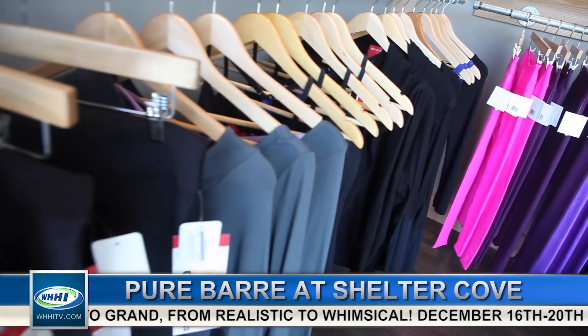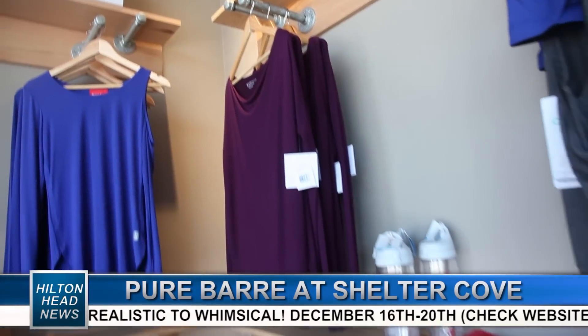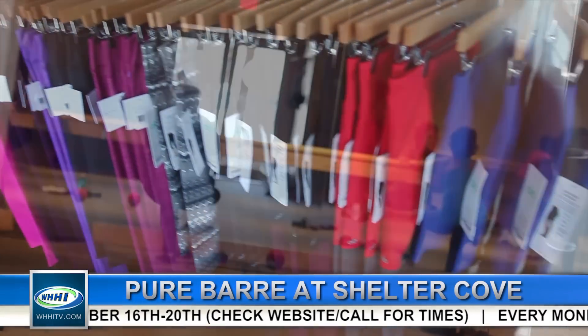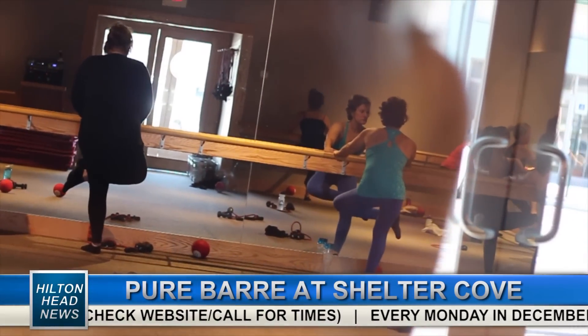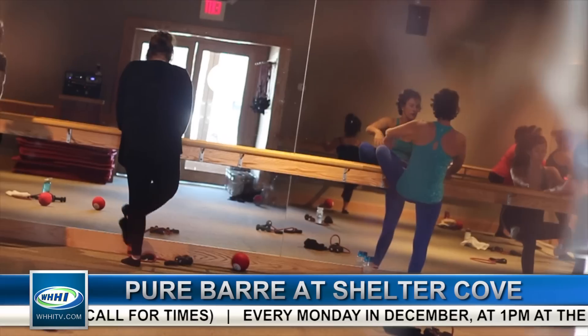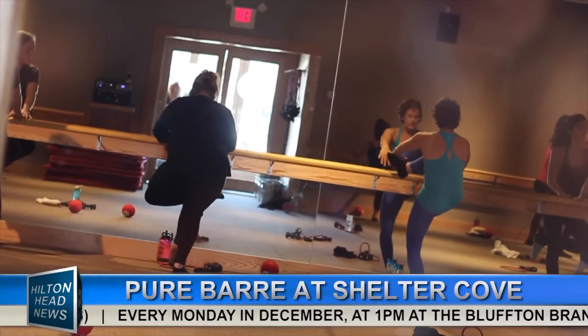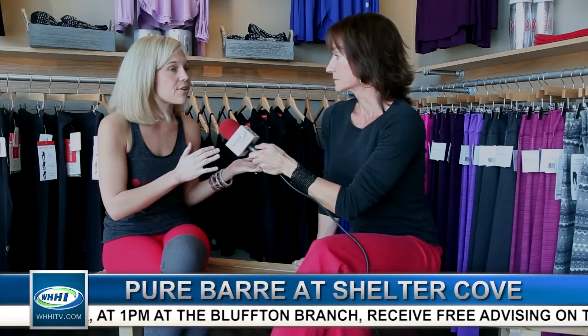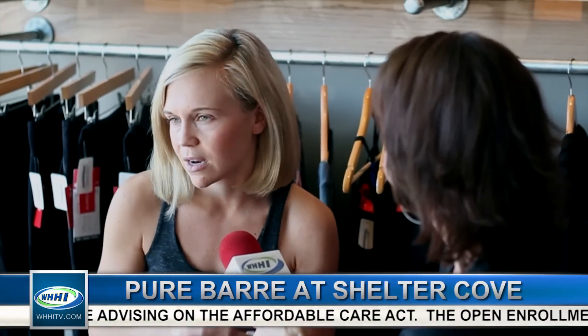We offer classes pretty much every day — seven days a week. As early as 6 a.m., as late into the evenings as 7 p.m. We truly believe we have a wide range of schedule that should accommodate everybody's busy lives. We also have three classes on Saturday morning and one Sunday afternoon, so no matter what your schedule is like, you can make it in for a Pure Bar class.